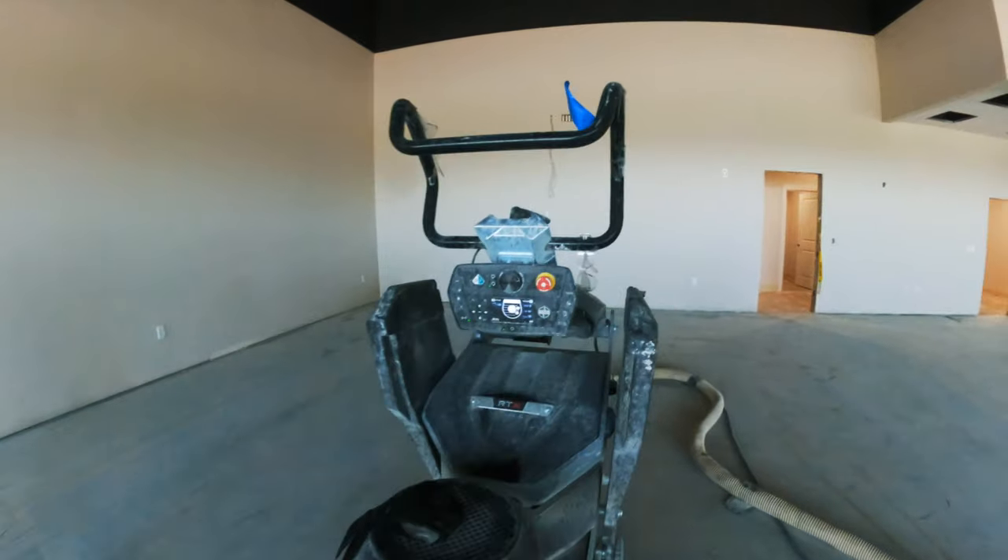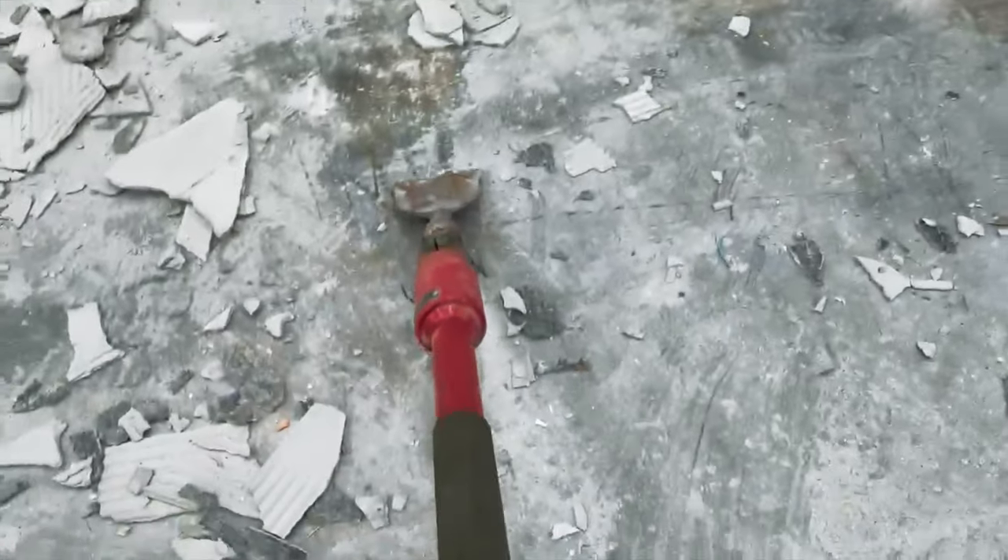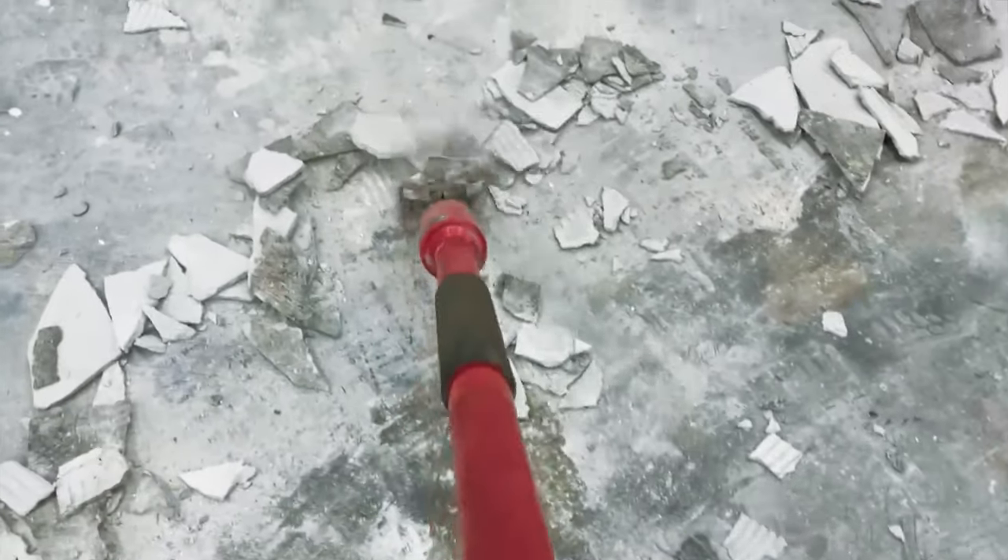We got jackhammers out in there. If you go to Harbor Freight Tools, there is this awesome tool that is about five feet long. You put it on a compressor, put a blade on the end of it, and hold that thing — it's basically like an air hammer, a little jackhammer that you can stand up and do.